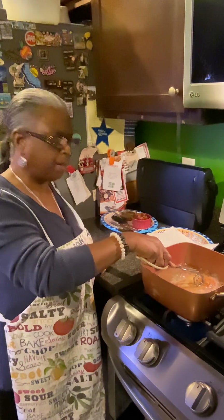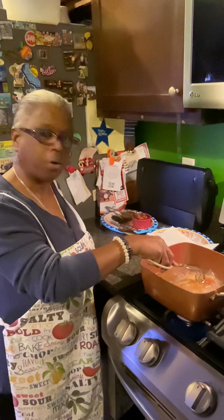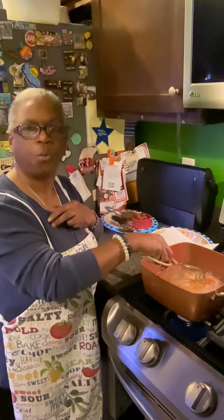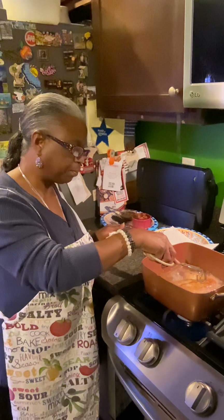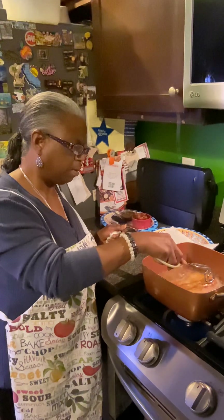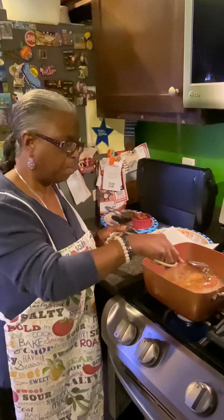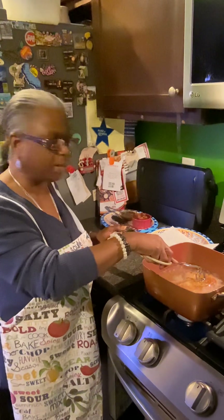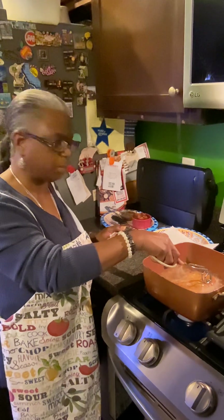Some people eat their pork medium, but Miss Esalen eats her pork well done — not dry, but well done. I eat my steaks medium, but I eat my chicken well done, my fish well done. The sushi that I eat is cooked — it is not the raw sushi.